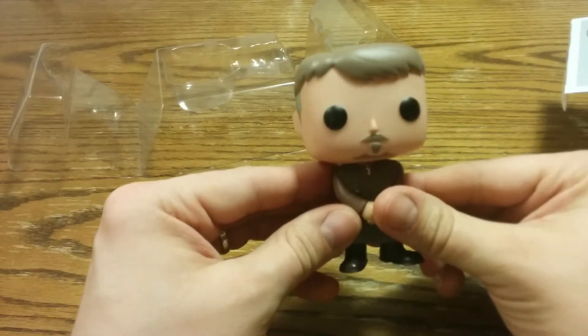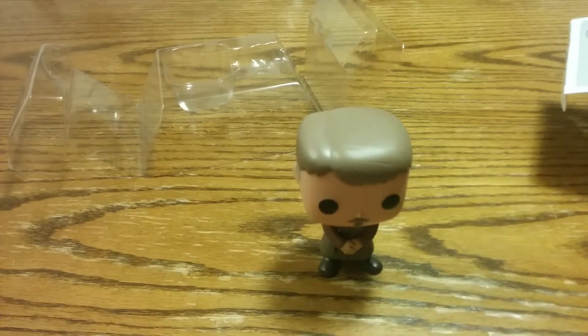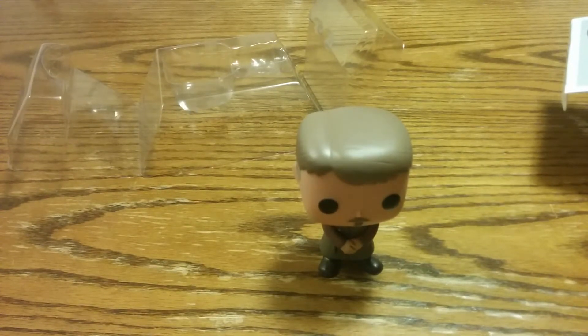And there you have it — that's an unboxing of the Peter Baelish Game of Thrones pop figure.